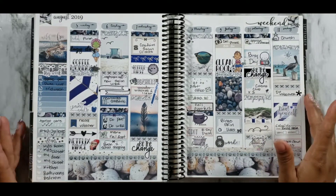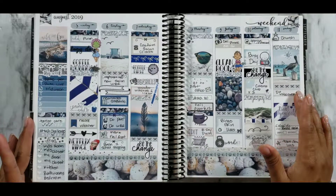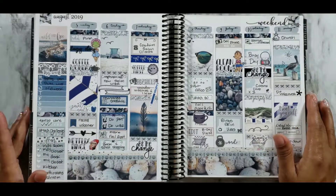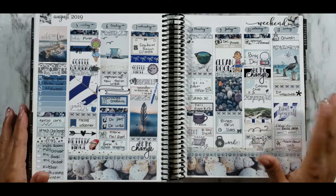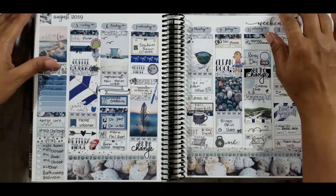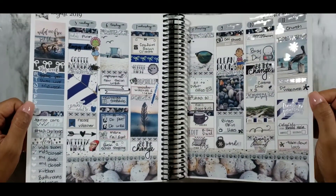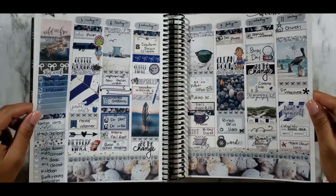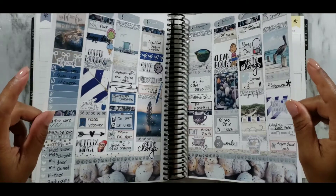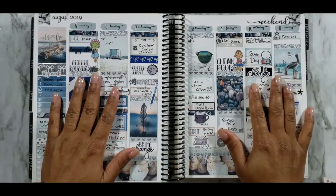Make sure you guys keep her on your radar for next year when she comes back. If you'd like to see how I planned with this layout as well as April from Georgia Girl Plans, please keep watching — I'll have April's YouTube link in the description box below. And let me give you guys a little wiggle because this kit is so pretty!